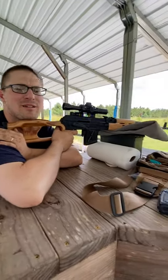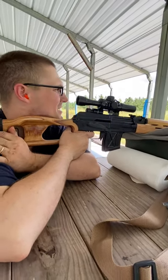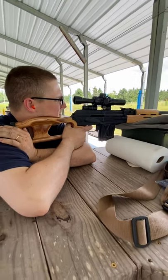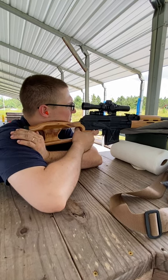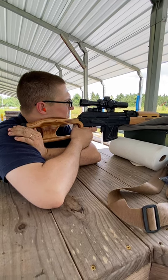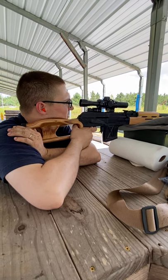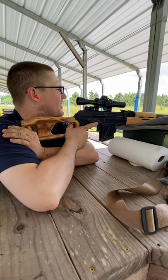That one hit my arm and landed on the mat — it's landing pretty much right next to me on that mat. That was three. Four — that was a good shot.